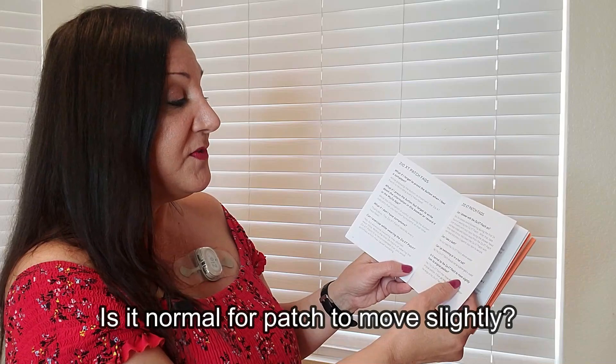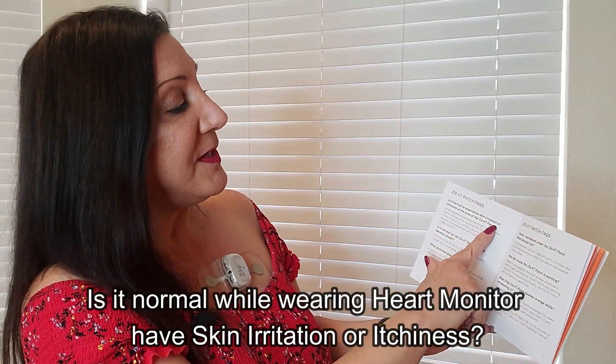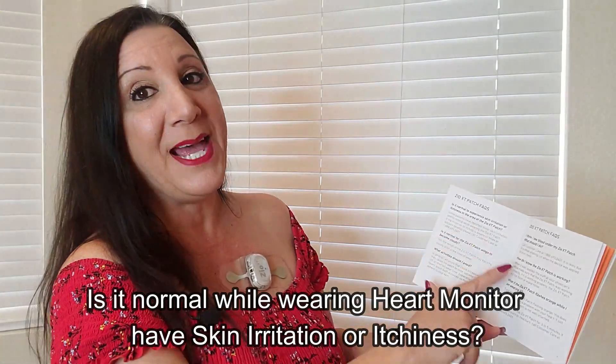Is it normal for the Zio XT patch to move slightly from its original position? Yes, it may move slightly, and a blue gel may become visible under the wings. When wearing clothing, some lint may collect around it due to the stickiness — no big deal. Is it normal to experience skin irritation or itchiness? Yes. A lot of days I felt compelled to itch, but try to ignore it and it will go away. If the irritation is severe or hives or blisters develop, call customer care at 1-888-693-2401.